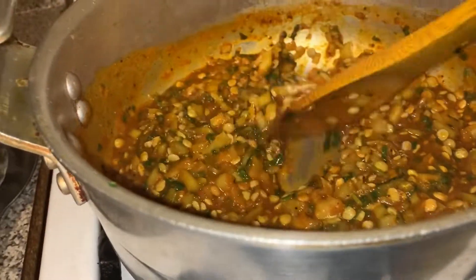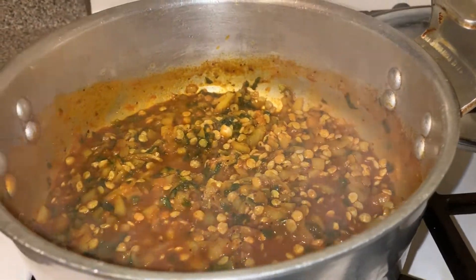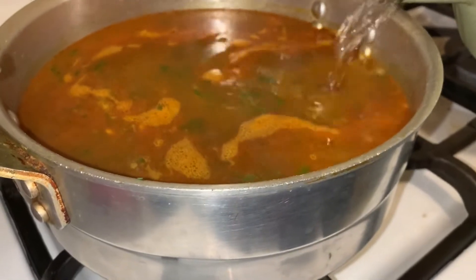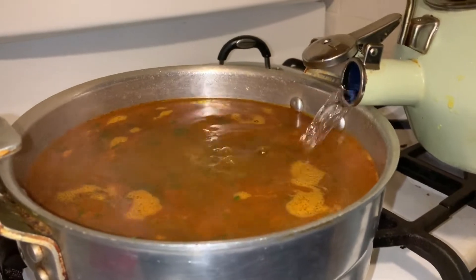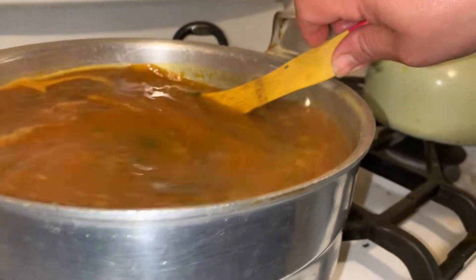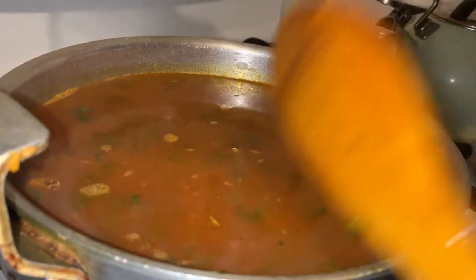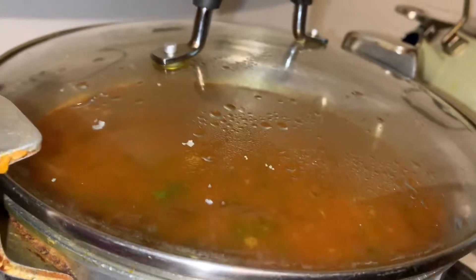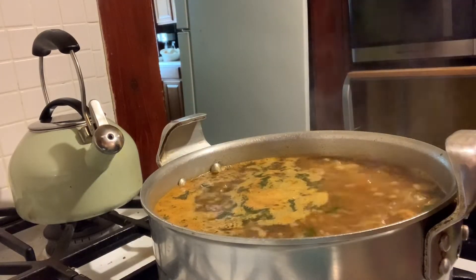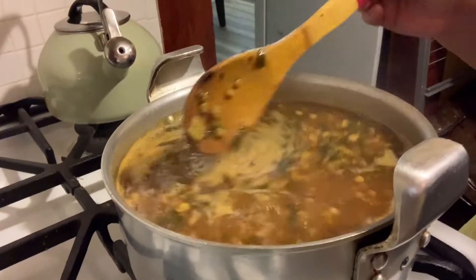Stir everything in the pot, then add more boiling water — about halfway to two thirds or three quarters full — making sure it's not overflowing, since it's a soup. Stir all of that. You can see all the lentils and it's very runny and thin. Cover it and let it cook, bringing it to a boil. Once boiling, stir it making sure none of the lentils are sticking to the pot.